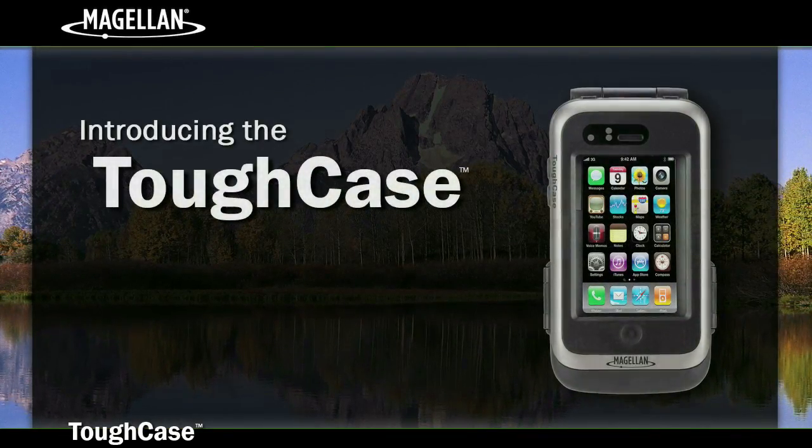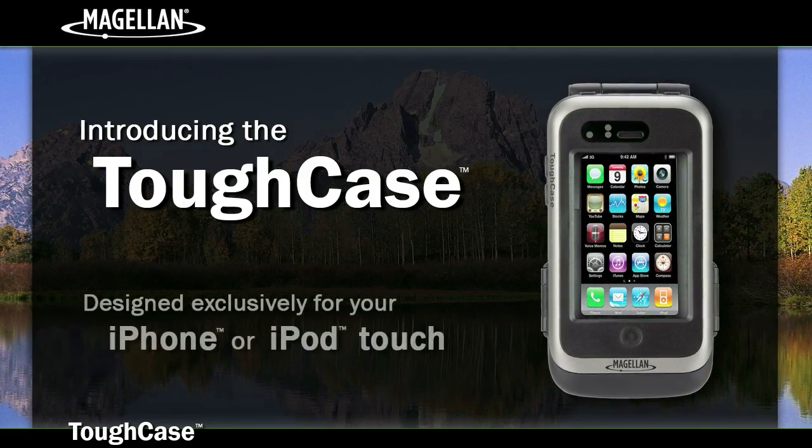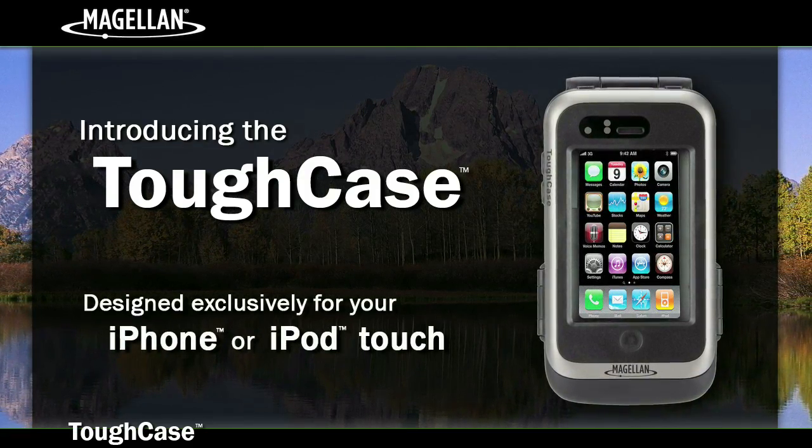Introducing the Magellan Tough Case, a rugged, waterproof, handheld GPS receiver designed exclusively for your iPhone or iPod Touch.